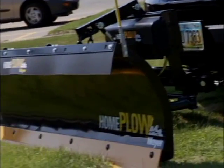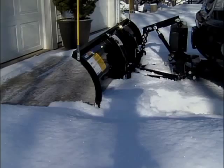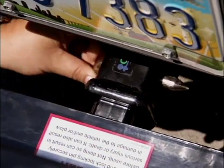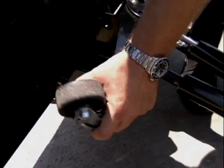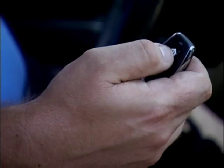These days they've branched out from Buicks. The home plow attaches to the front of just about any kind of light truck or SUV. You simply line the plow up with the hitch, put your locking pin in, connect the plug, raise the plow up slightly, rotate your wheels around 180 degrees, and then you're ready to go out and plow snow.